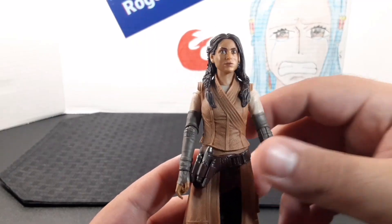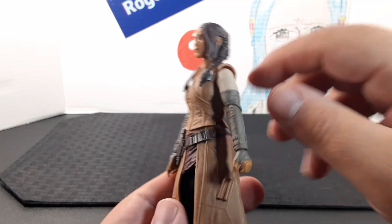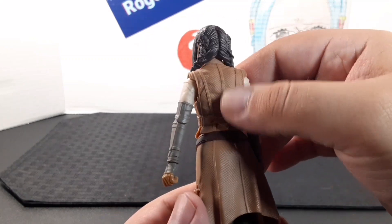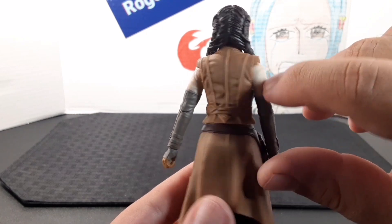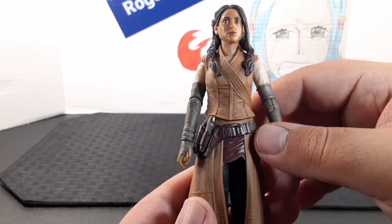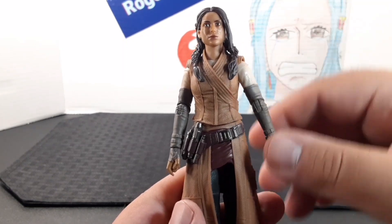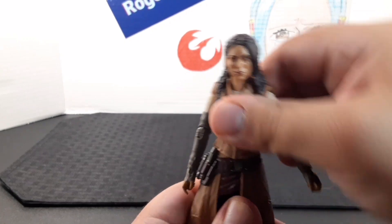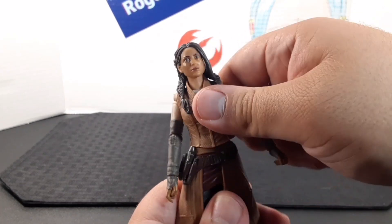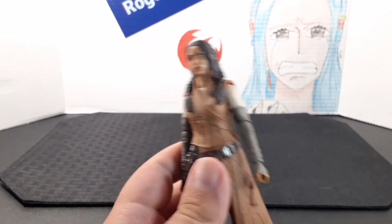Looking at the torso, she has this vest-style shirt with very nice detail throughout it — almost like a mesh pattern — and it drapes in the front. She also has a beige undershirt underneath. She does have a ball joint at the waist, giving movement side to side and all the way back and forward.